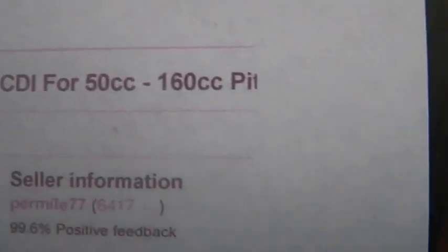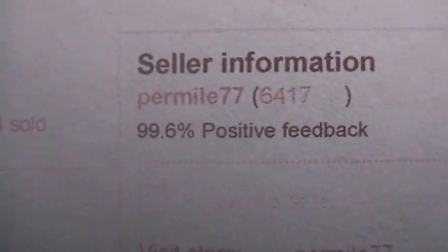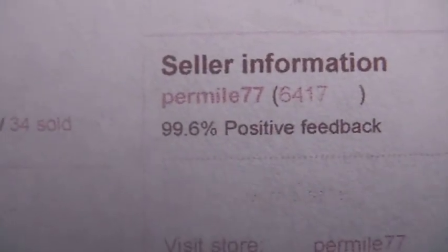One last time — wire loom harness, kill switch, ignition coil, CDI, 50cc to 160cc pit. Per Mile 77 is where I got it from. There's a bunch of these — they also have some with a fancier CDI box.